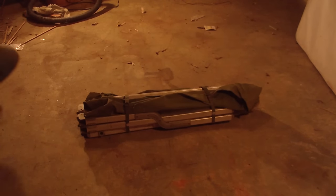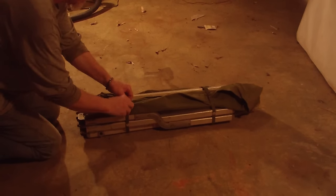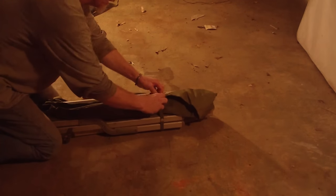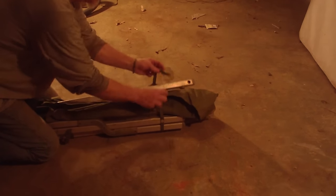Here's the trick to putting the army cot together. There have been a few videos out on YouTube about putting these together, but none give you the trick for the last pole. That seems to be the problem.